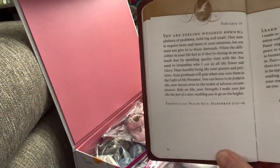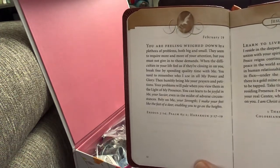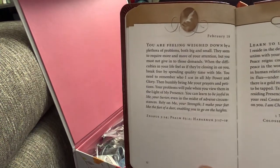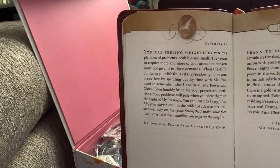Here are the Bible verses that go with the devotional today — I'll leave this up for a minute. I was also asked what book I get these devotionals from, so I'm going to show you the cover.